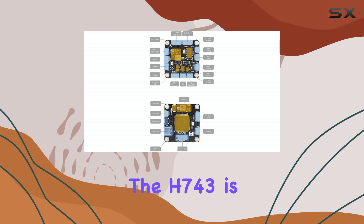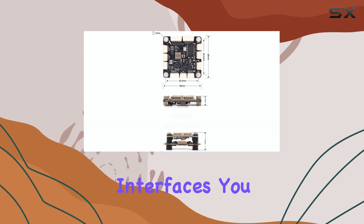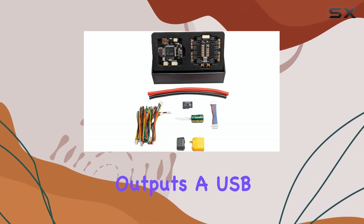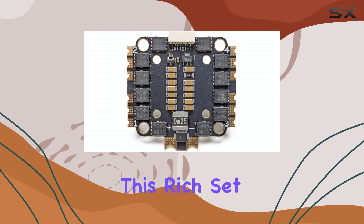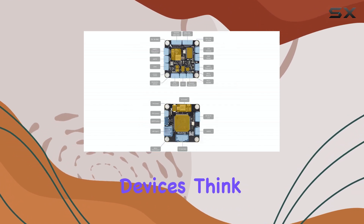Looking at the connectivity, the H743 is packed with interfaces. You get a generous 7 UARTs, 10 PWM outputs, a USB Type-C port, and support for both CAN and I2C buses. This rich set of ports means you can connect a wide array of external devices.